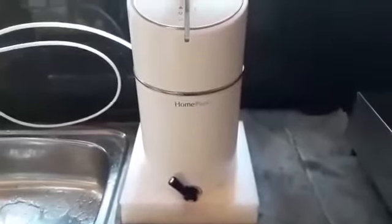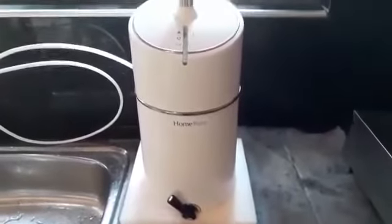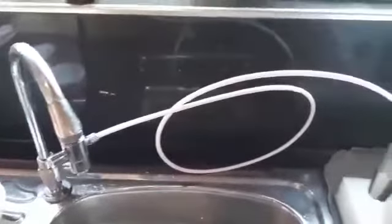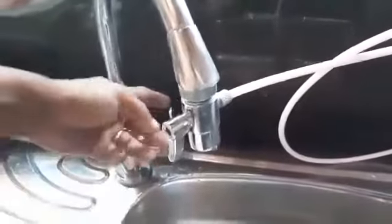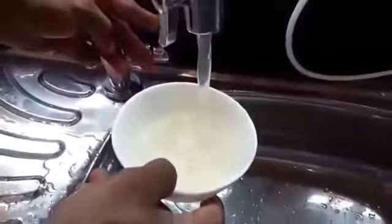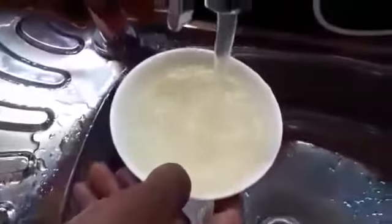This is the HomePure 7 Stages Water Filter. I set a tap — this is the main part of the tap line.